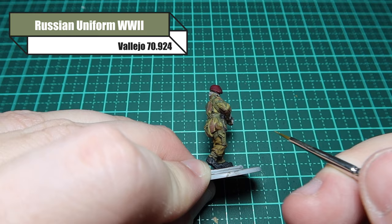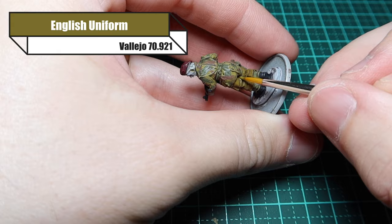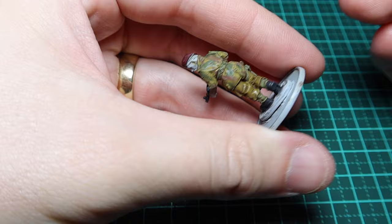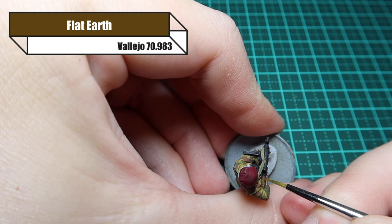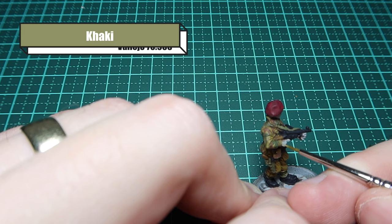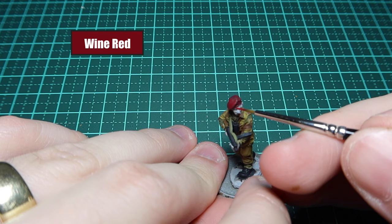For the first layer of highlights, I'm going back over the webbing with Russian Uniform World War II, capturing the raised detail edges. Then going back over the trousers in English Uniform - making sure all the dark colour stays in the creases and the bright colour hits the raised detail. Going over the wood with Flat Earth just to make it pop, leaving some of that darker brown underneath. You can also paint in straight lines to simulate wood grain.